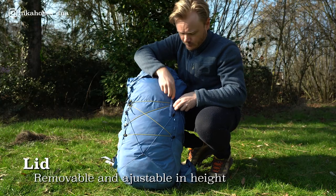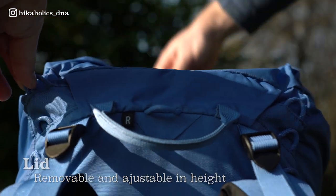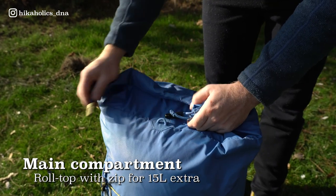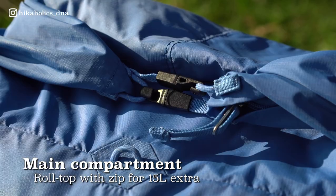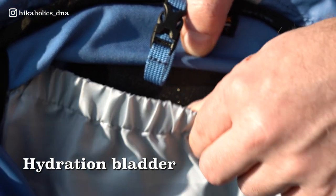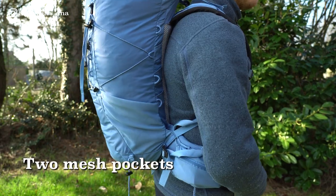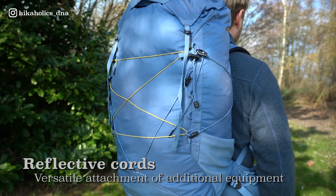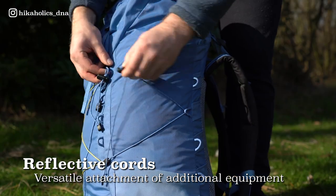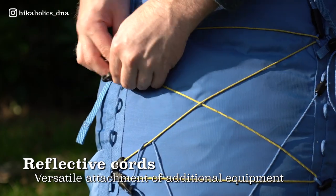The Molecule 50 has a removable lid which is adjustable in height. The main compartment has a roll top closure with a zipper for 15L in extra volume. Inside the backpack there is a special compartment designed for holding a water bladder. The backpack has two mesh side pockets which both easily fit two water bottles. Although there is no front mesh pocket, BAG has included 4 reflective cords for attaching additional equipment to the front and sides of the bag. The cords have reflectors for increased visibility.